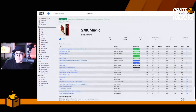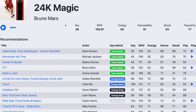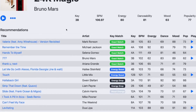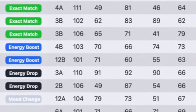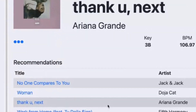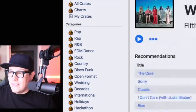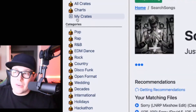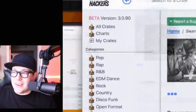There's another app I'd like to show you — this is the Crate Hackers desktop app. As you can see, we searched for 24K Magic from Bruno Mars, and down below are all of the songs that are compatible in key and BPM, even danceability, mood, and popularity. It's super fun to go down the rabbit hole and choose the next song — every song in perfect key and close to BPM. You can keep going and going, building your own crates and then export them into your Virtual DJ, Serato, Rekordbox, and more.